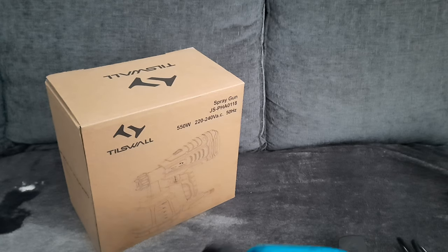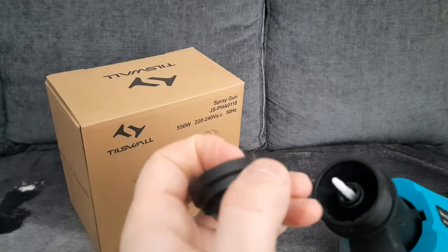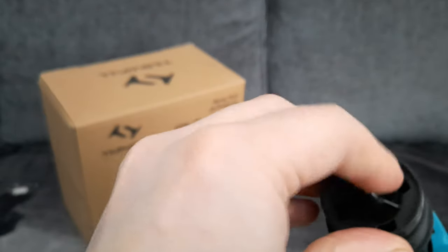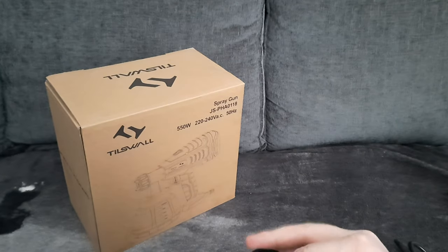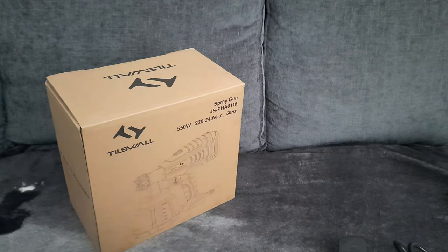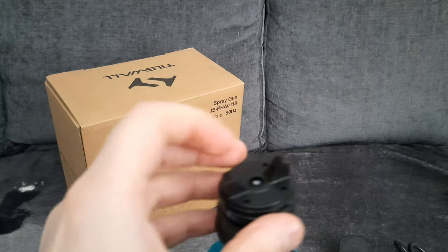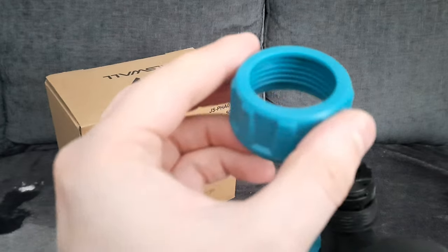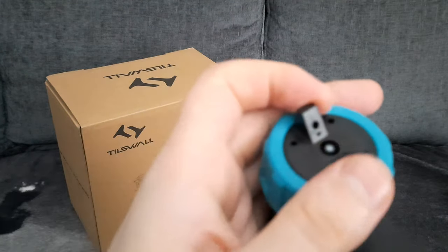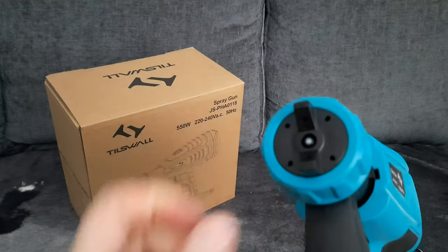I'm going to show you how to put the nozzles on. There's a little part on it that goes on to the bottom like so — you just hold it. Then you get the other part which slots on to here, like so. Once you're done there, you get the screw and screw it on. Make sure it's tight because if it isn't tight enough the paint will leak.